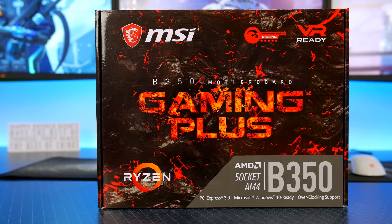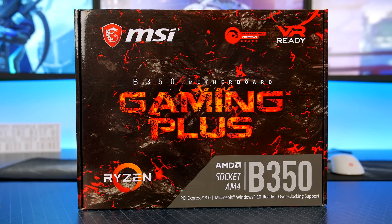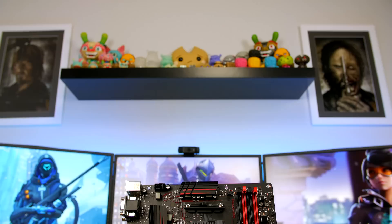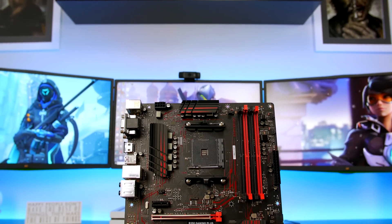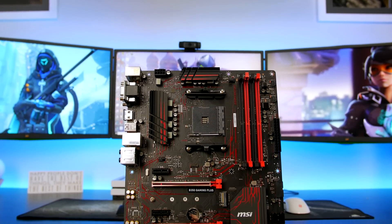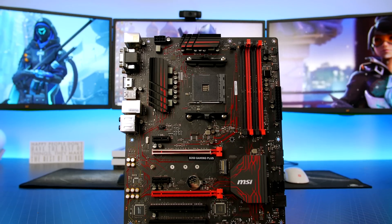The motherboard that I will be pairing the 1200 up with is the MSI B350 Gaming Plus. This motherboard is packed with all the features you will need, will allow us to get a good overclock, and overall it looks great and will suit the black and red colour scheme that I am aiming for.